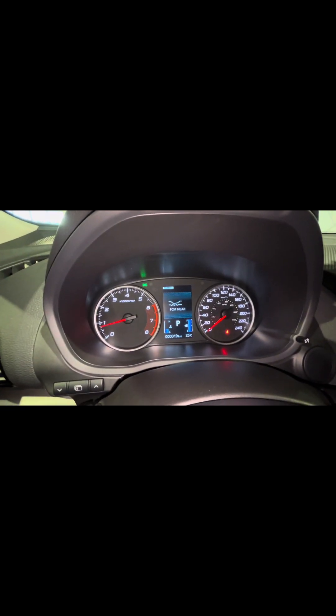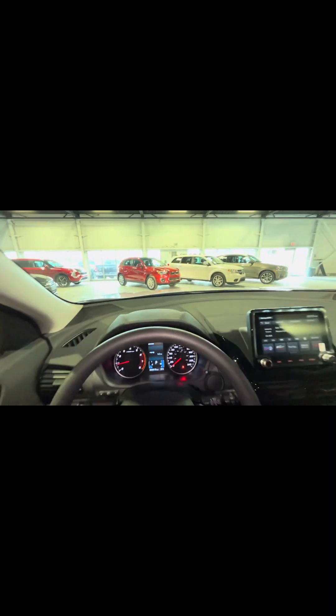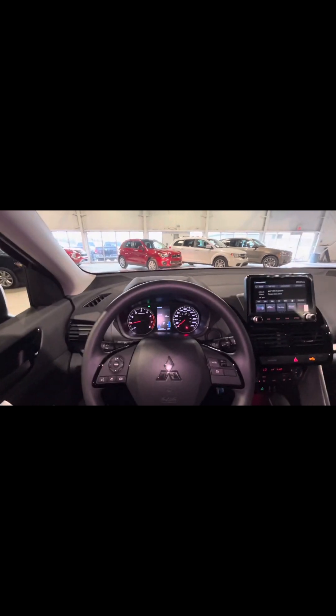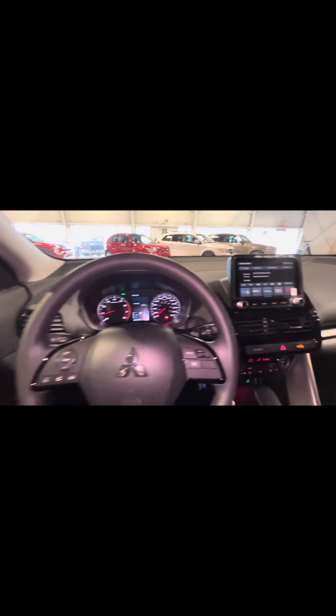We are going to have the option for Bluetooth interface, so you can connect your phone via Bluetooth and answer or decline any calls. We also have the option for cruise control. Over here we have some safety features — we are going to have our forward collision mitigation. This is an amazing safety feature. You can set it to near, middle, or far — I personally recommend keeping it in far because you get the most reaction time. Essentially, if there's a vehicle in front of me and they come to a sudden stop, my vehicle will react and apply the brakes if I'm not able to, trying to avoid a collision. Very, very awesome safety feature.